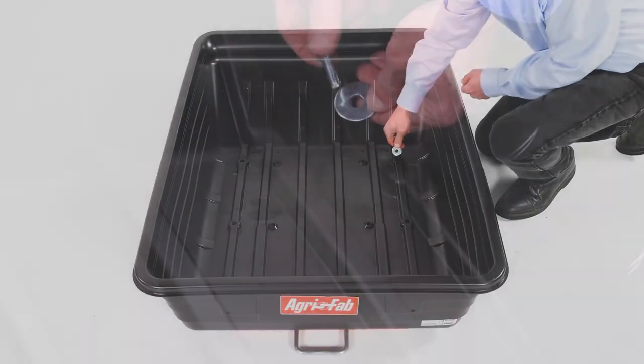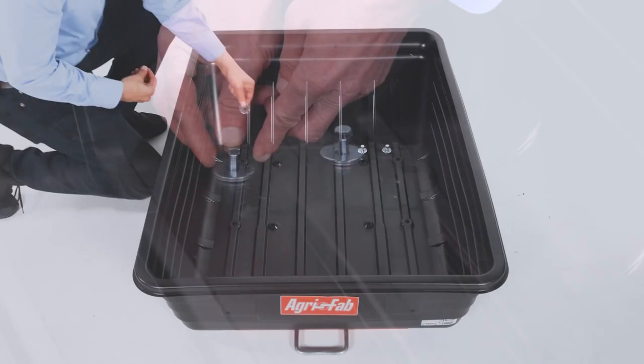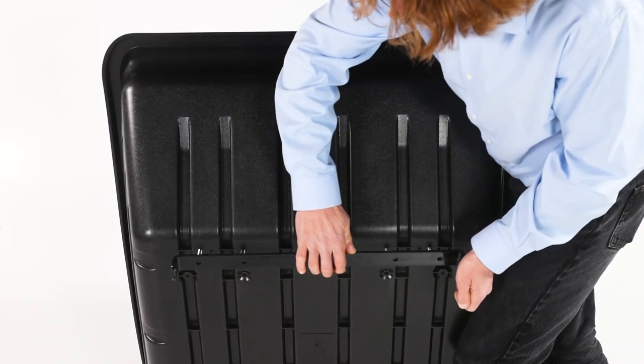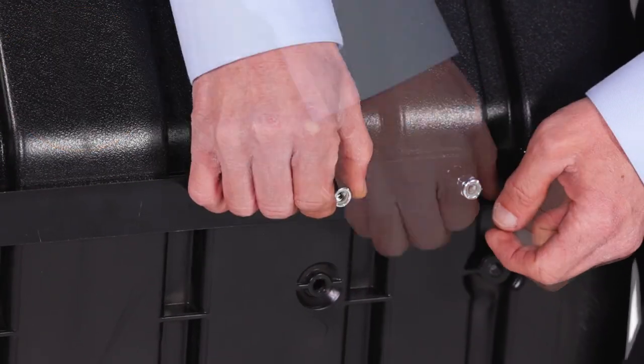Then insert four 1.5-inch hex bolts, Part F, with four 1.25-inch washers, Part Q. Then align the dump bracket, Part Z, and loosely secure it with four 1.5-inch nylock hex nuts, Part L.